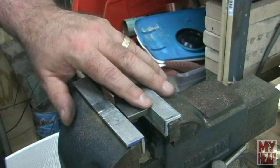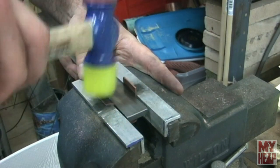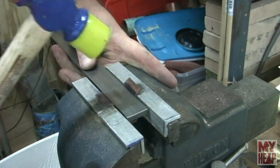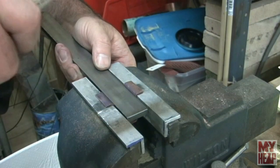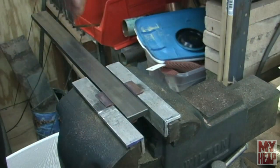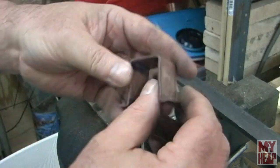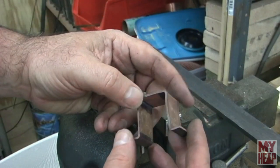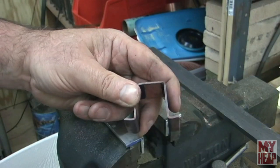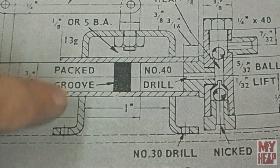I have it mounted in the vise with the feet sticking up so I'm going to drive these over. Let's take it out and see what we got - hopefully I didn't destroy it too bad. There we have it - I'm going to have to do a little straightening on it, but that's essentially the frame. Now I can drill some holes in it, so let me straighten it up a little bit and get it marked up.